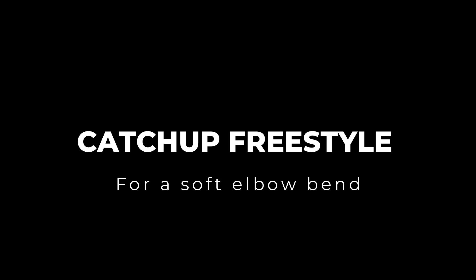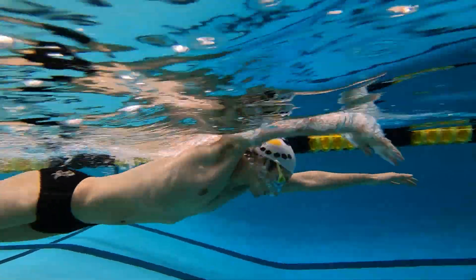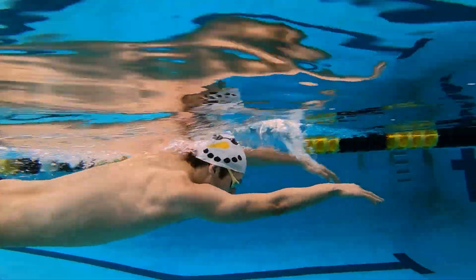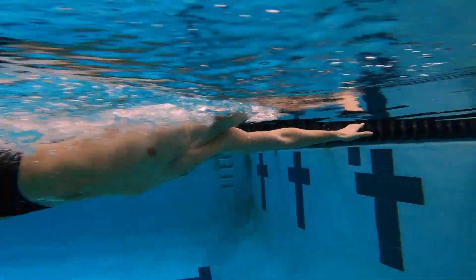Hey guys, what is going on! We are back again doing another video with catch-up freestyle, but this time focusing on keeping an elbow bend out front.